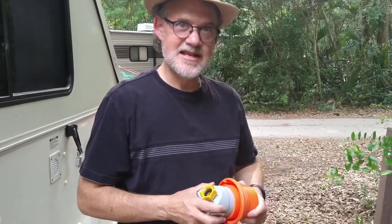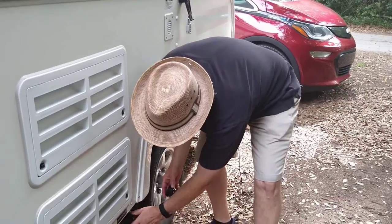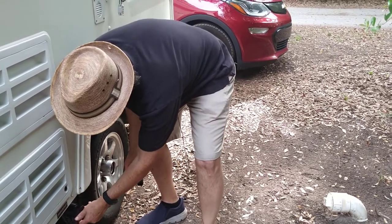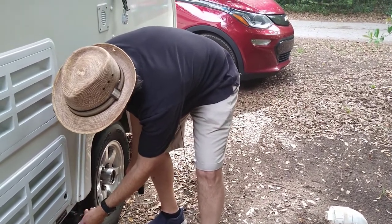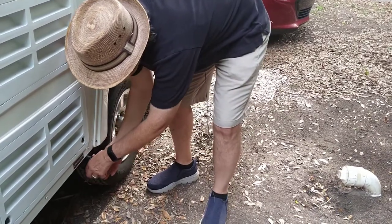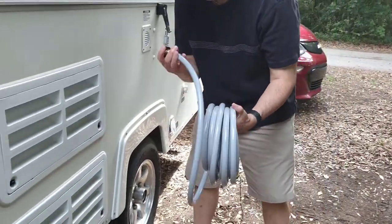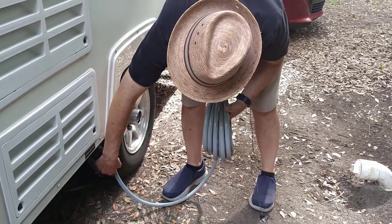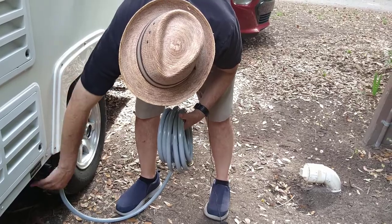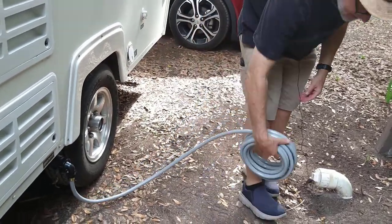Gail will narrate while Devin goes ahead and does all that. So he's taking off the cap off the drain. This will be our first time doing this and our first time using the hose. Devin's unwrapping all of it. The fit has been easy and pretty automatic so far — so far, so good.